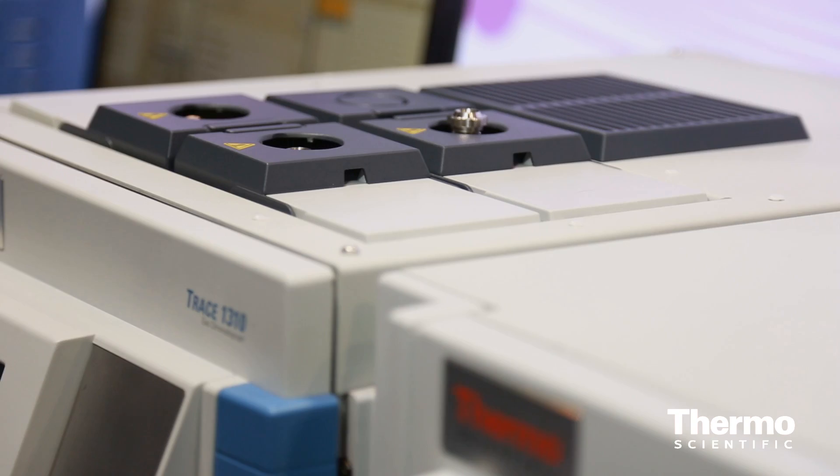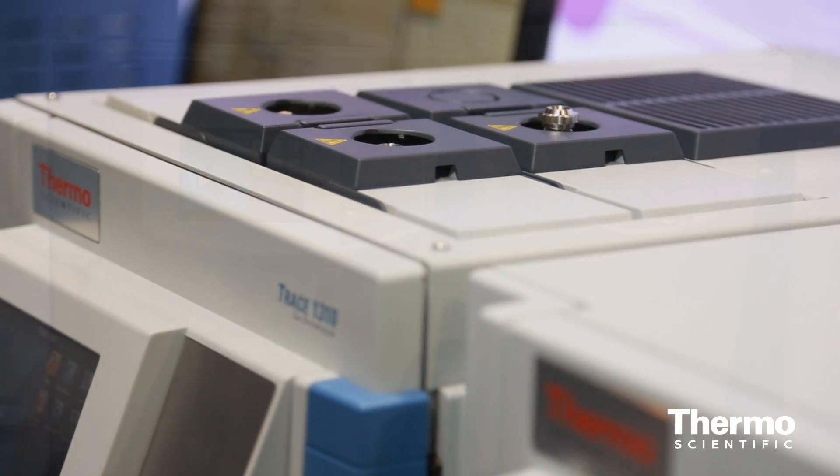It provides a lot of technological capabilities that are really needed to address most methods, like ASTM methods or EN methods. You can mount up to 8 valves, you can run that oven up to 300 degrees Celsius, and you have a number of ways of connecting your sample to the GC itself.